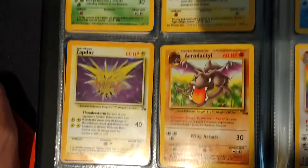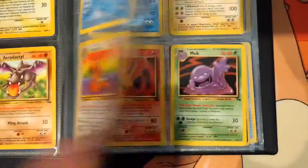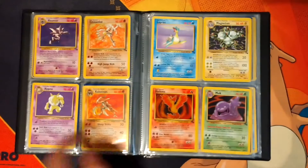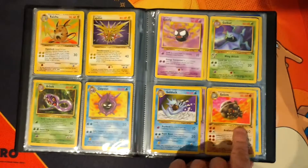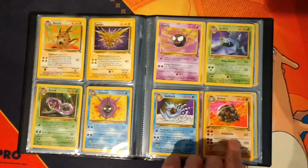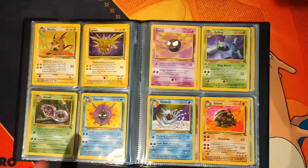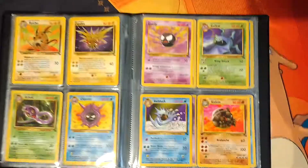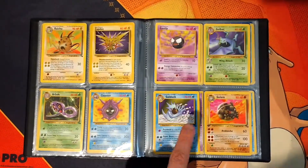So we have Raichu and Zapdos. And then we go back into the non-Holos again. So you have Aerodactyl, Articuno, Ditto, Dragonite, Gengar. I'll zoom out so you can see the full sets. With the Raichus, I've got a few Raichus. So we have a first edition Golem there, and I do have some more first editions for these like commons and uncommons, but they're not in this set - they're actually on eBay for sale right now.